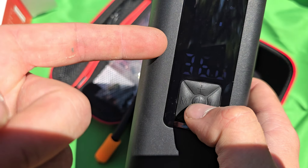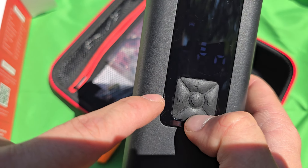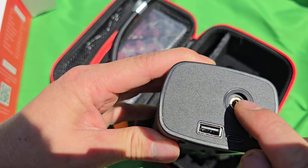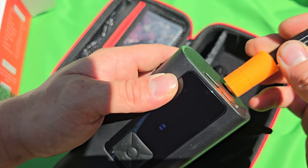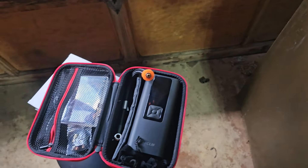If I want to change the PSI, I click the plus or minus button and that changes the target pressure. And right here is where you screw in the pump nozzle attachment.